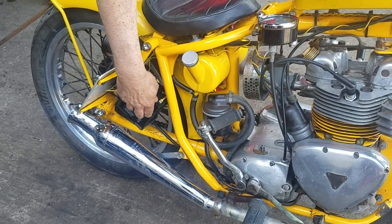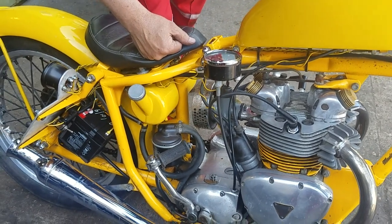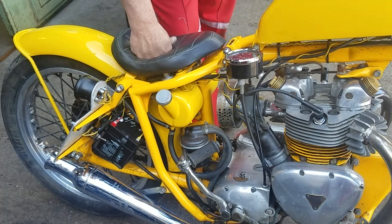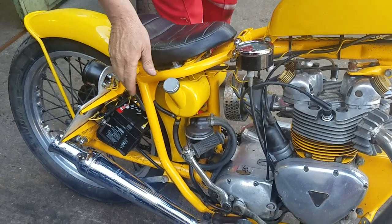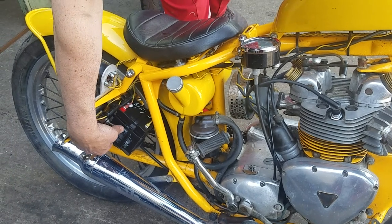We've put a battery on this. It'll run on the capacitor, but it didn't want to start very well, so we've put a battery on it. It's 12 volts — positive earth.